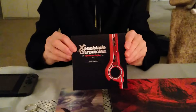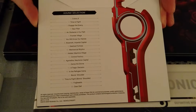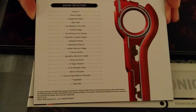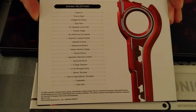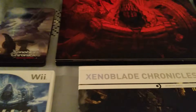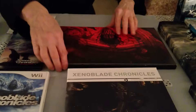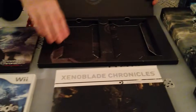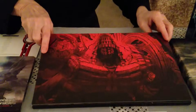The collector set comes with a soundtrack which I've already put on — it's playing in the background, so that is nice. I assume it's not a full OST, but there certainly is a lot on there. I think it said 70 minutes.